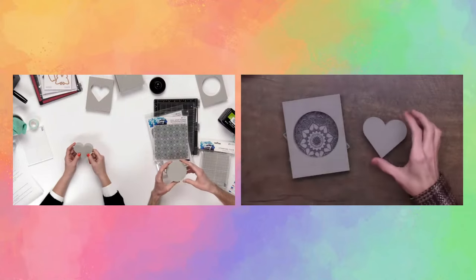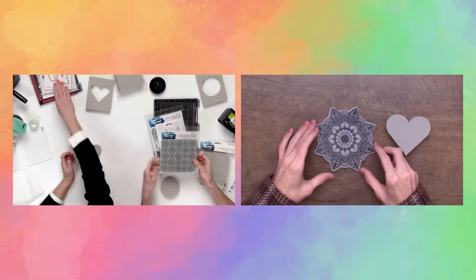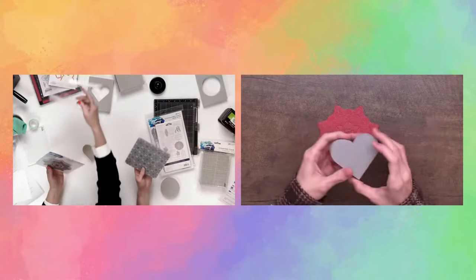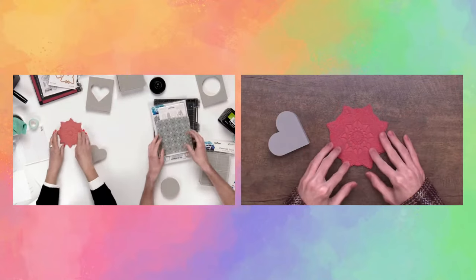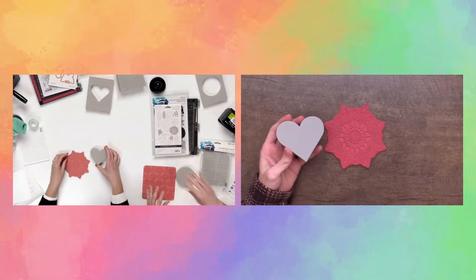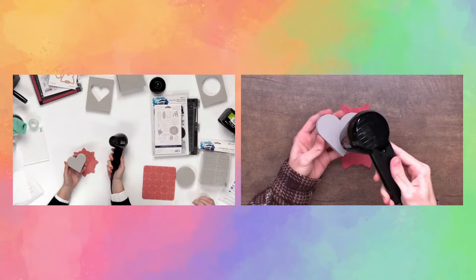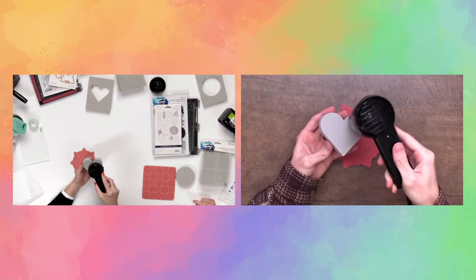We're going to be creating a project really similar to this example. Grab your piece of stamping foam and have your texture stamp ready. You want to grab your heat tool — I like the Ranger one because it's got a wider surface area, which keeps the stamping foam heated a little bit longer. We're just going to heat this up for about 10 to 15 seconds, moving it around on the stamping foam to make sure nothing burns but to get a nice hot surface.